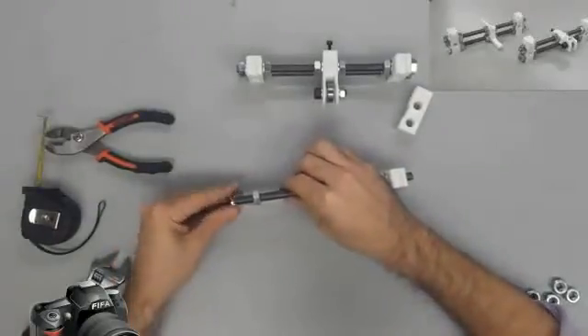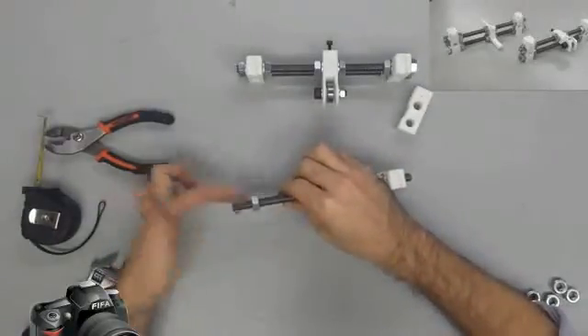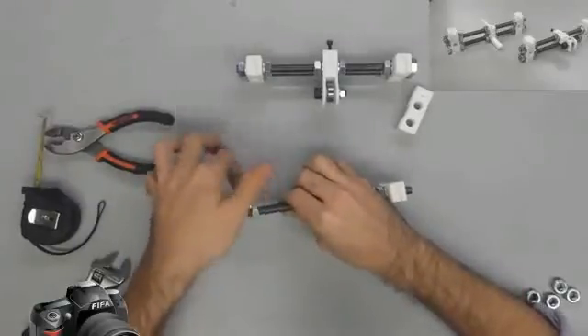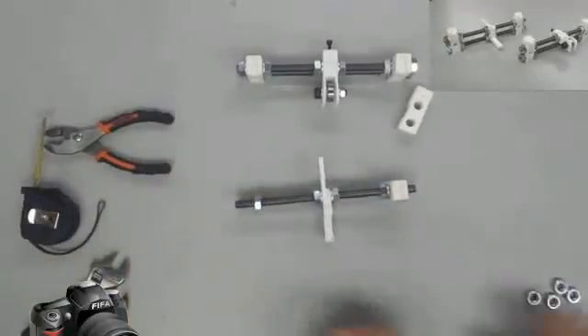You'll notice there's a high point and a low point on the Y motor mount, and we want the low piece to be facing the opened end of the groove.